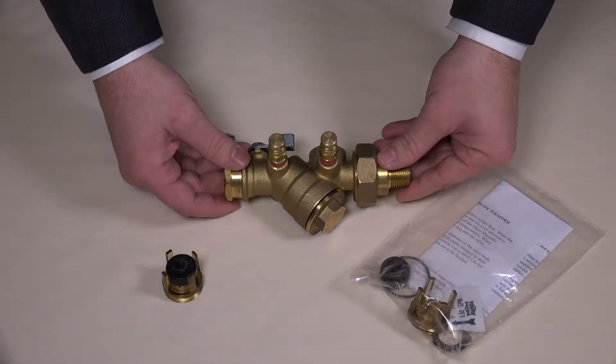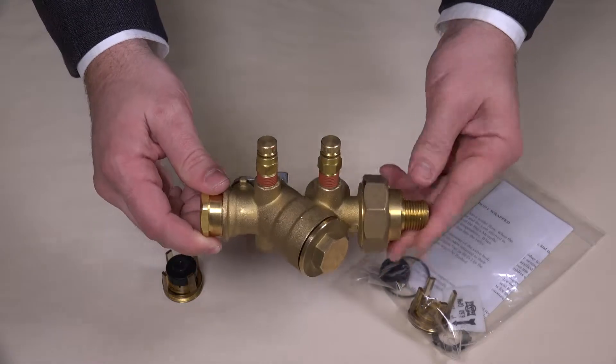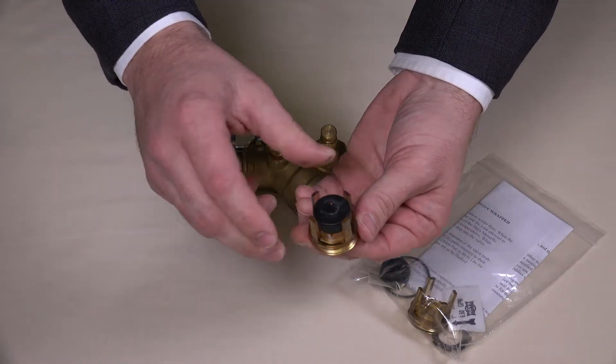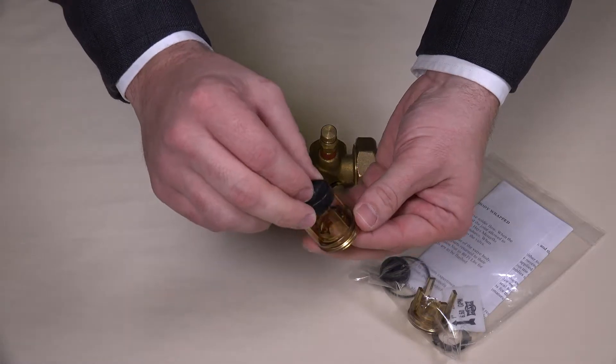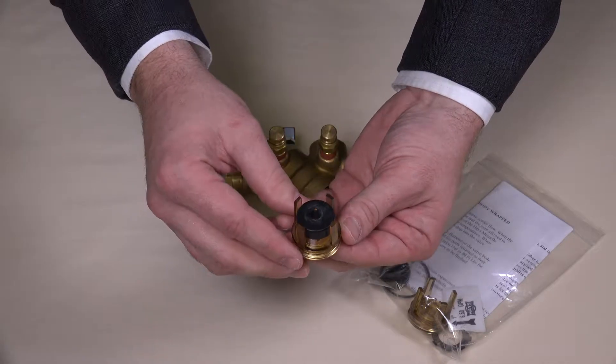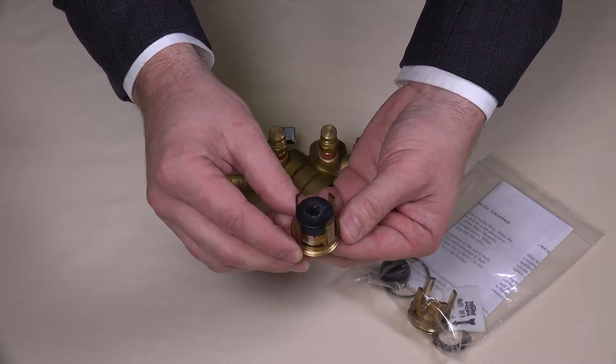The sample we will use today is the Hays Model 2514 automatic balancing valve. The balancing components are what we consider our measure flow design. These consist of two components: the diaphragm and the orifice plate. These pieces work in conjunction to limit the total flow to a desired amount, often the maximum GPM allowed through a coil.